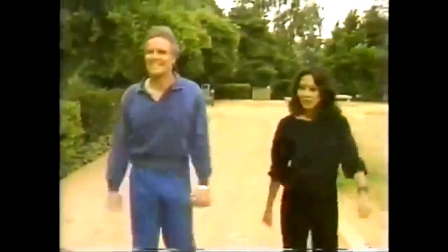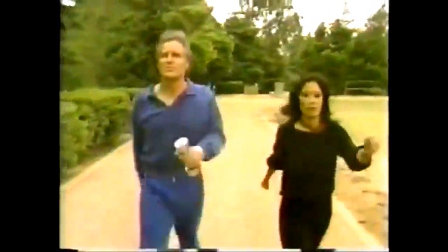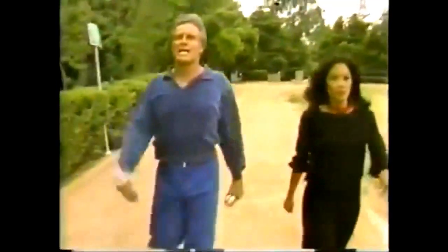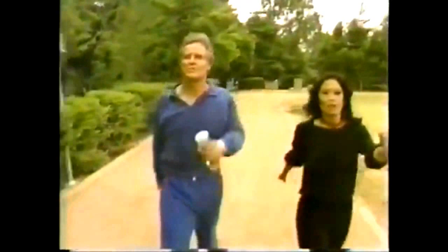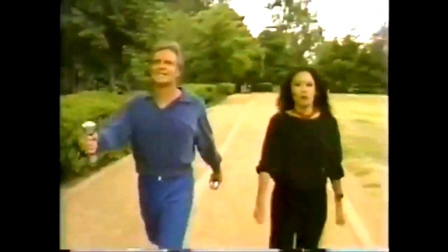On a camping trip, he accidentally stumbled on a revolutionary total fitness approach which he dubbed power walk. You take a stride as long as possible, standing very erect, and you swing your arms in a pendulum motion, breathing in for three steps and out for three. It sounds very technical but it's not really.